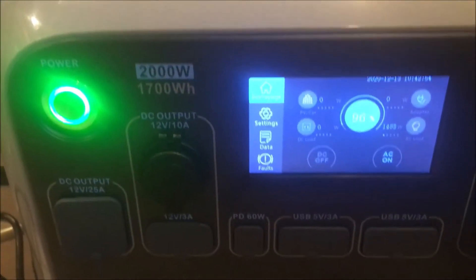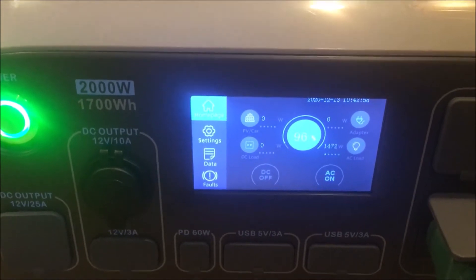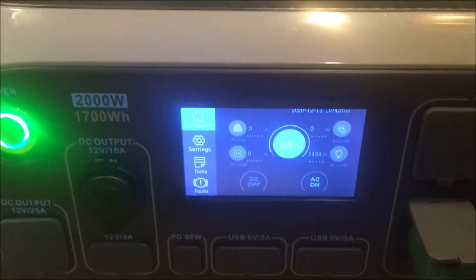The nice thing about this — yeah, it's pulling lots of power, almost 1500 watts — but this unit can take up to 2000 watts.